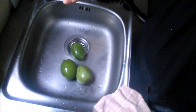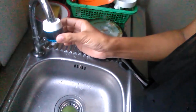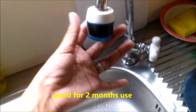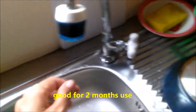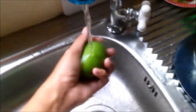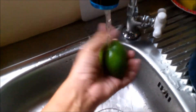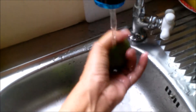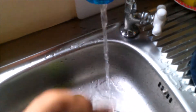I'm going to wash up these mangoes. By the way, we already used the filters — this filter is good for two months and it's 88 pesos from Daiso. Now our water is filtered. Let's wash up the mangoes and then eat.